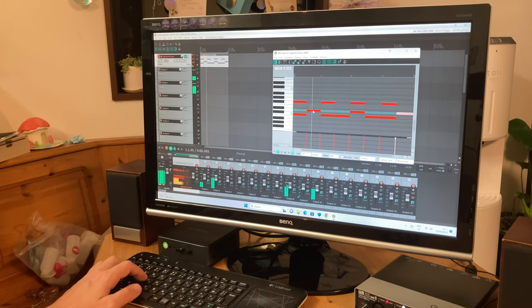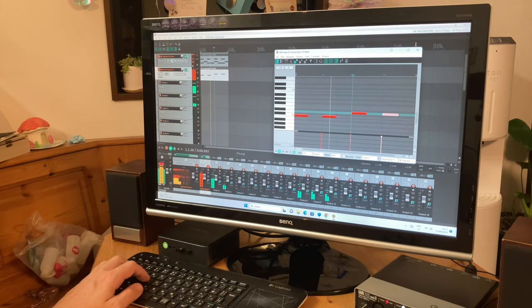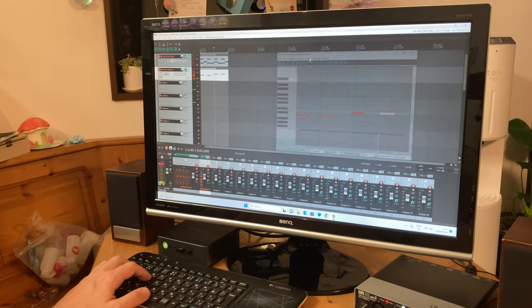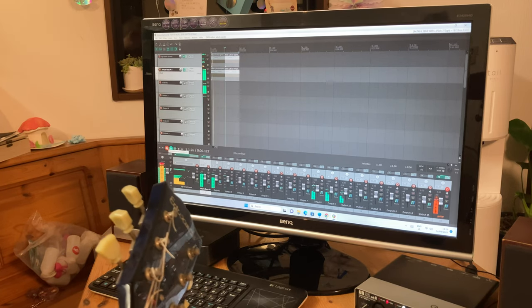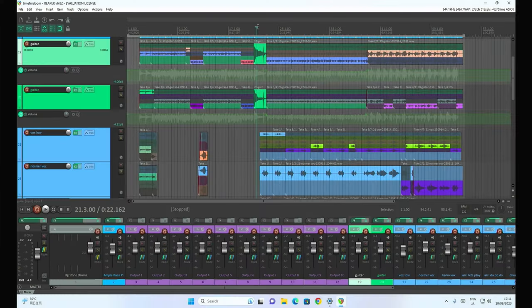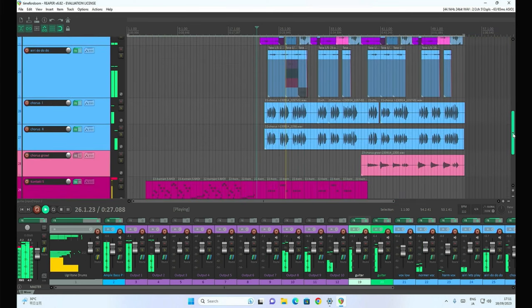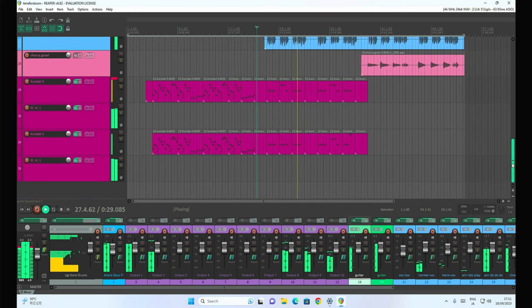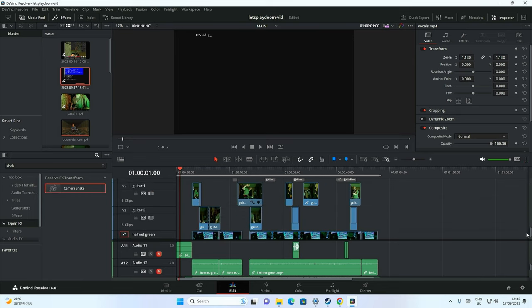And once we have the drums, we can add the bass. This is sounding pretty good. Now the basics are down, we can add guitar. A couple of days later, here's the final result. And using DaVinci, we even made a video on the same computer. If you want to check it out, links at the top.